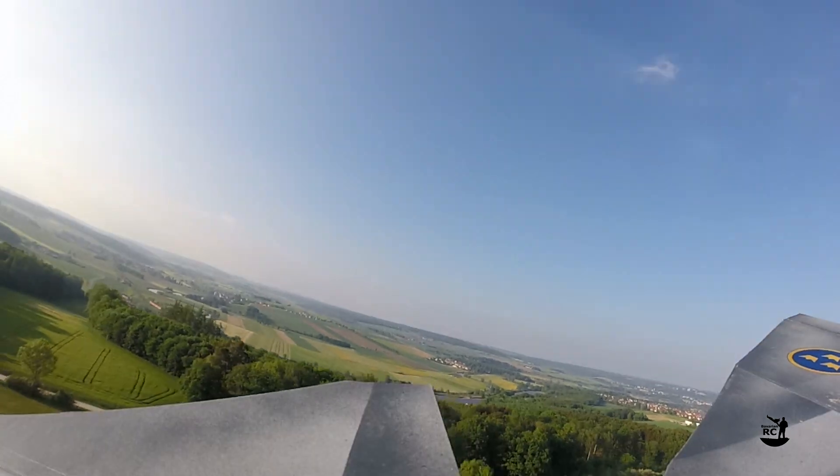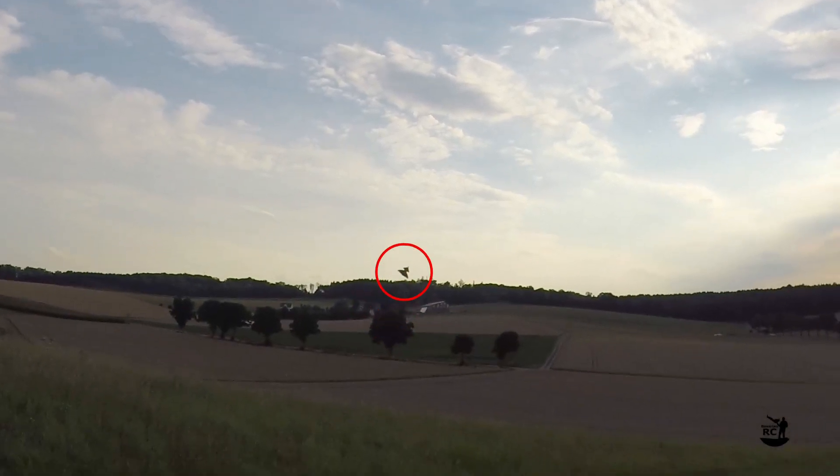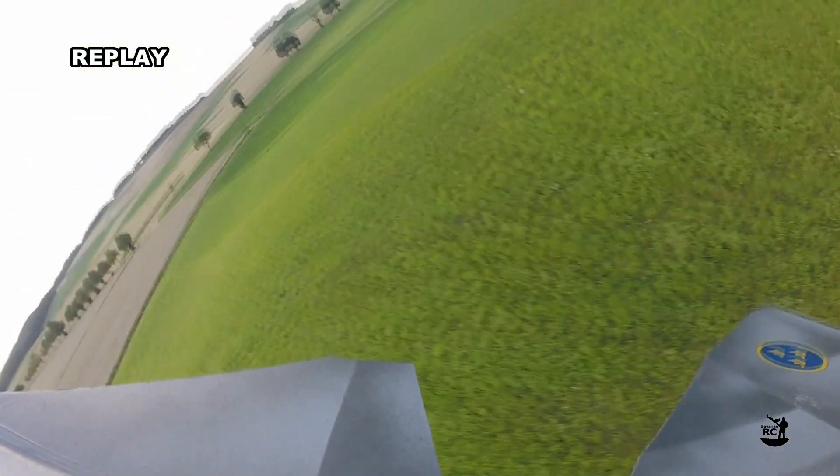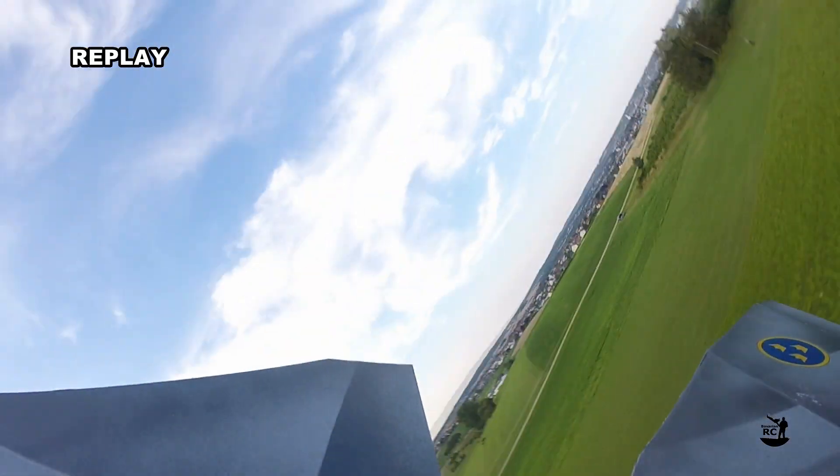In the end it resulted in some sketchy moments like the one shown in my last Wiggen video. It was a recovery in the last second. But as you can see I pulled very hard and the g-forces were heavily bending the wing.